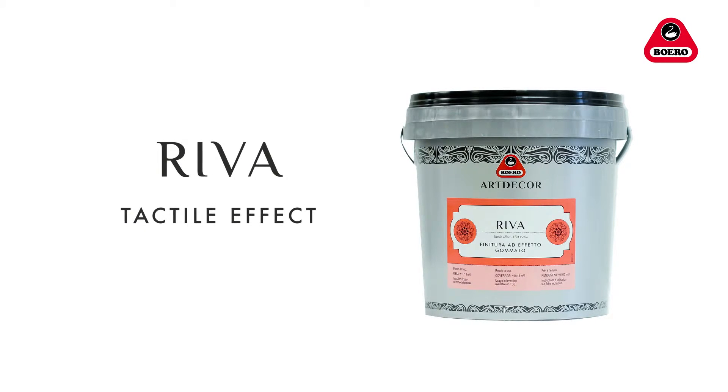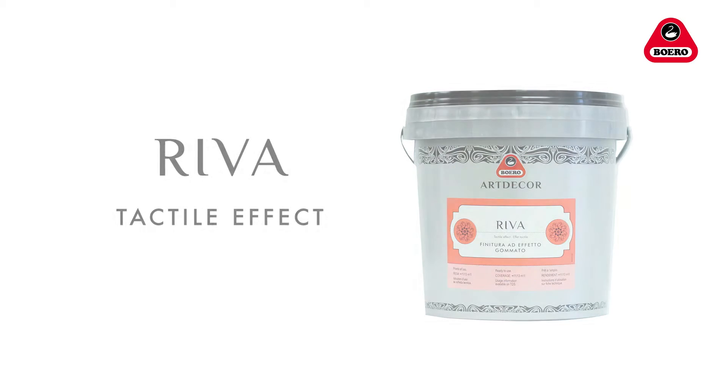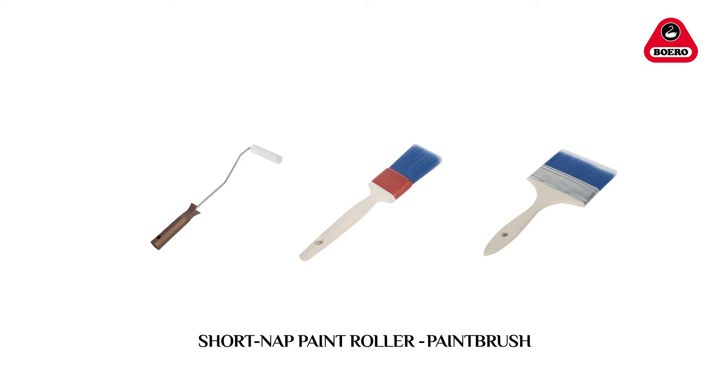Riva is a matte clear coat for interiors with a rubber-like texture, designed to create an extra-pleasant-to-touch satin film. We suggest that you apply Riva with a short-knapped paint roller or an ordinary paintbrush.